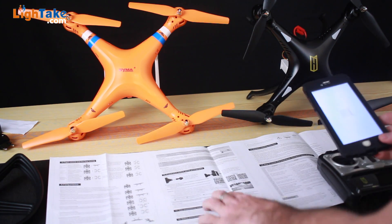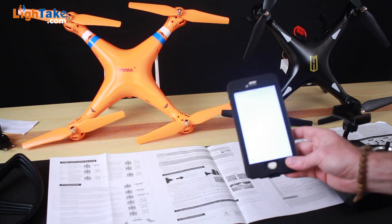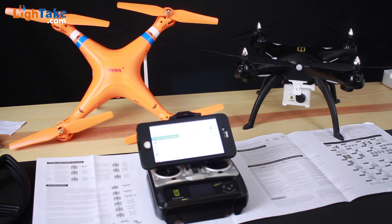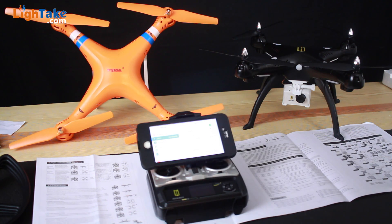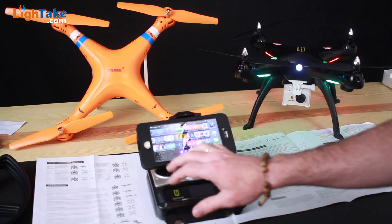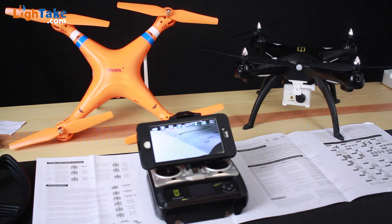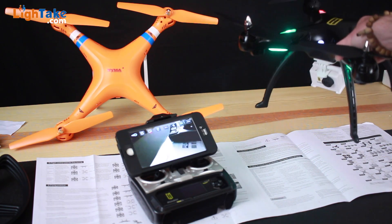I'm going to scan the QR code on the app store to download the Wi-Fi app for the H899. It's called HQ UFO — I'll install that. Now I'm going to connect the Wi-Fi: go into your Wi-Fi settings on your phone, select the HQ network, and it connects in just a second. Then go back to the HQ UFO app, click play, and the video feed comes up. Pretty simple to hook up and install — it's already ready to go and we can take it outside for a flight test with the Wi-Fi FPV feed.